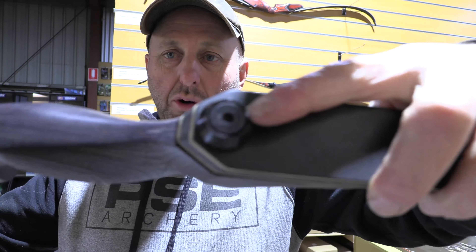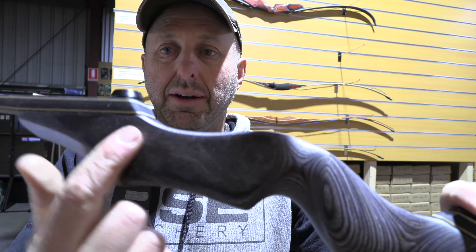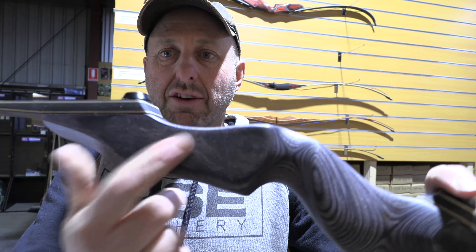These have got bolt-on limbs. Now the Black Hawk is an old one — it's got a sticker on the limb there, and it might have a sticker on the limb here. It's not one of the bows I handle; it's basically being rebranded by another company.